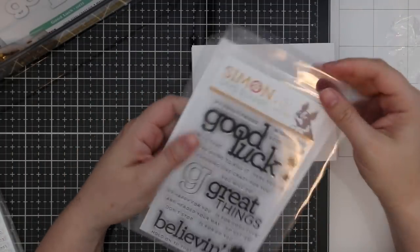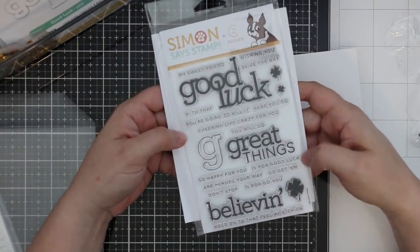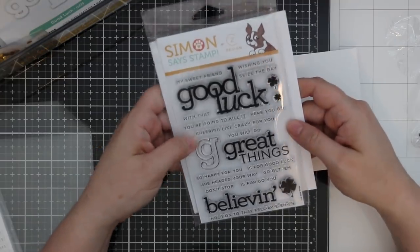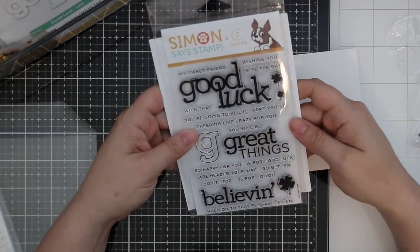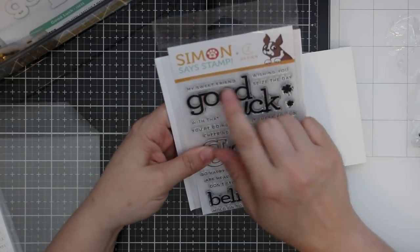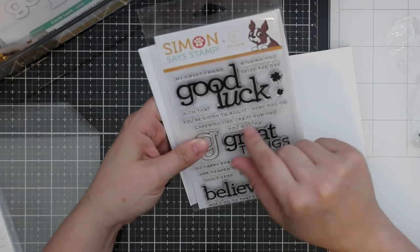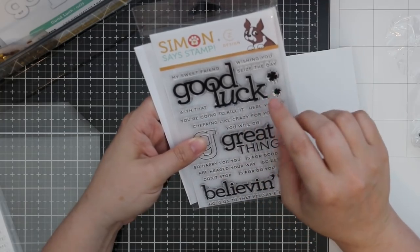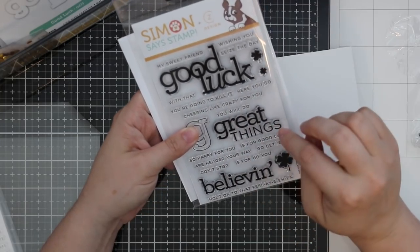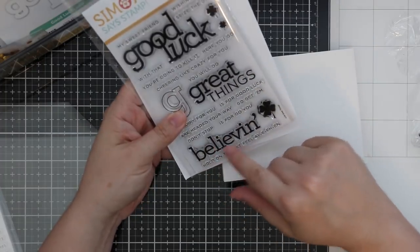We have this really awesome set by CZ Design — Kathy Zielski. Some of my favorite snarky sentiments are from Kathy Zielski. Now we have the Great Things stamp set with sentiments like: good luck my sweet friend, cheering like crazy for you, so happy for you, G is for good luck, go — and don't stop believing, hold on to that feeling!